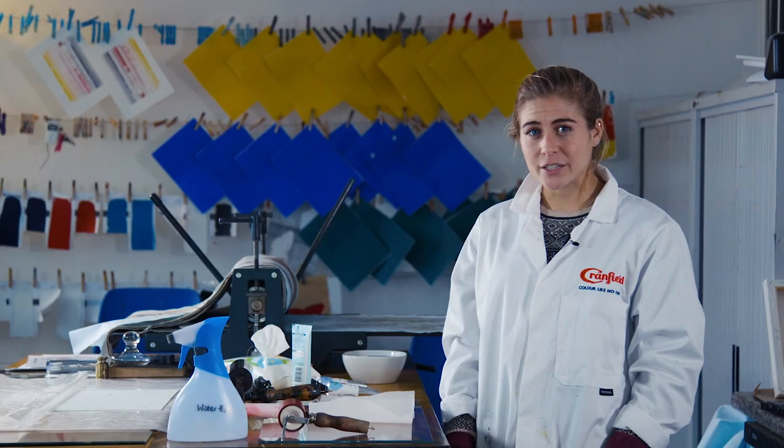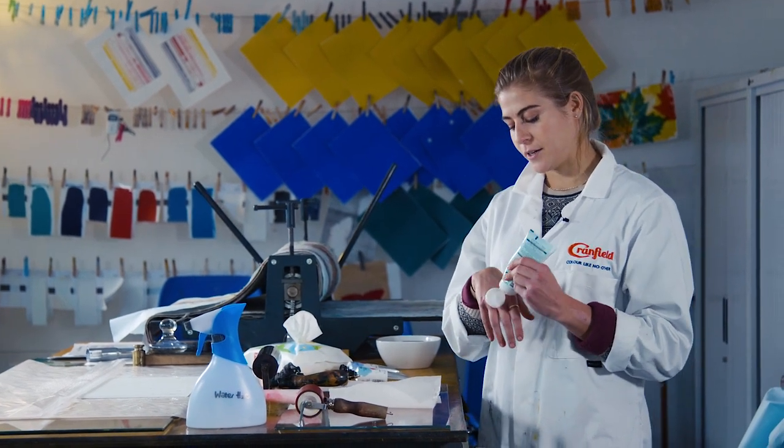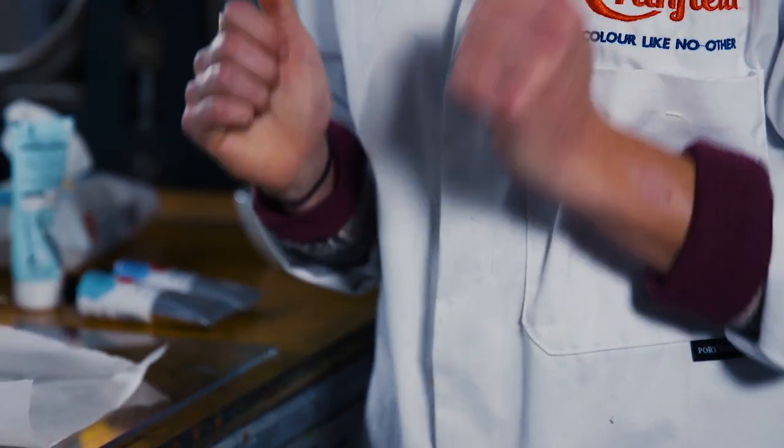When you enter the studio, a good tip to remember is to start off with a bit of barrier cream. It's just going to create a nice coating on your hands to keep them protected from dermatitis or just harsh chemicals that are commonly in the studio.